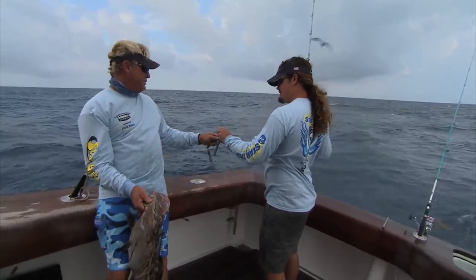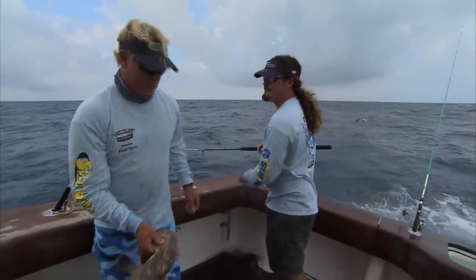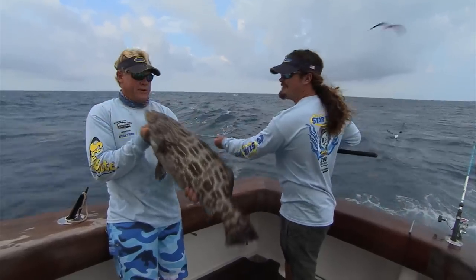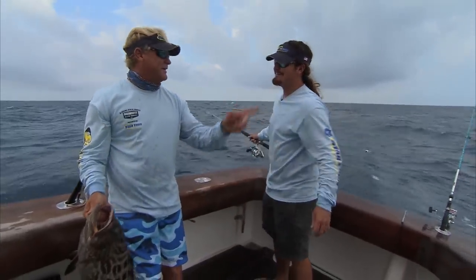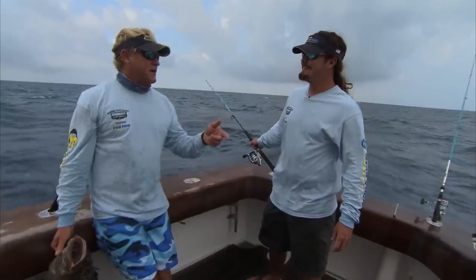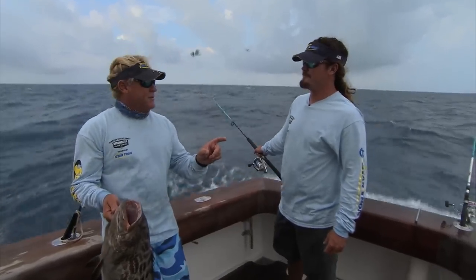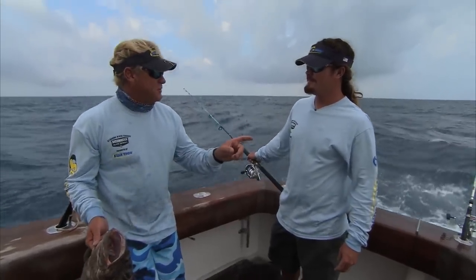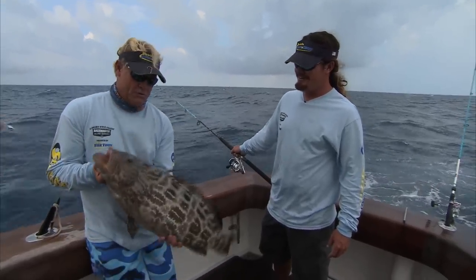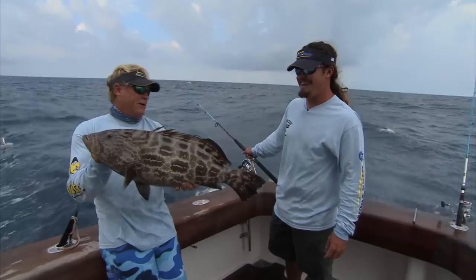It's like us with the red snapper up there around Canaveral right now — you cannot hardly get a bait down without catching a red snapper. You keep telling me about it — I've got to get up there and try it. You do this chum thing like you do up there, you have a thousand red snapper around the boat. Me and my son were out last summer and I was holding a DOA swimming mullet about that far above the water, and they were sticking their heads out to eat it. That's got to be the second coolest thing I've seen in a while right there.